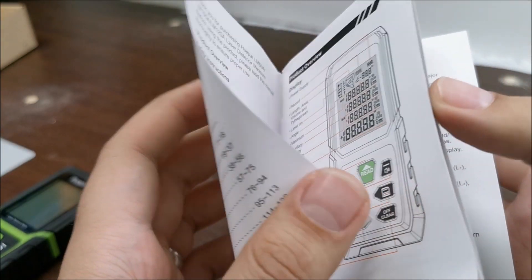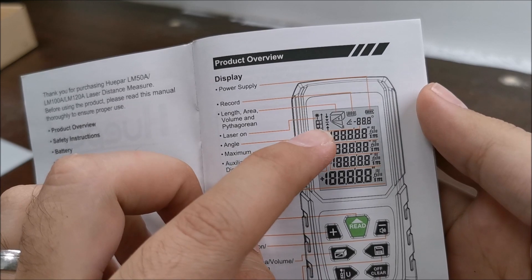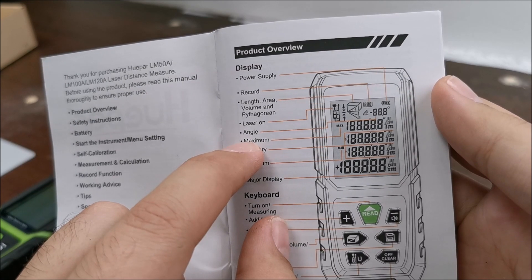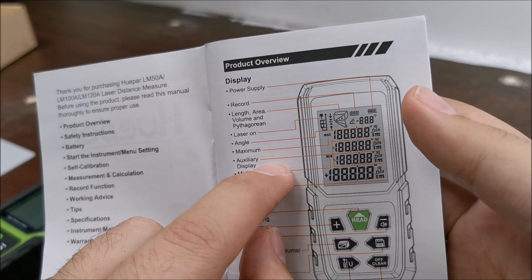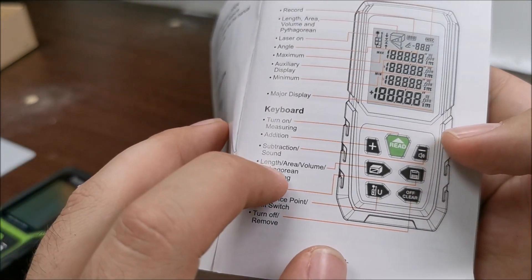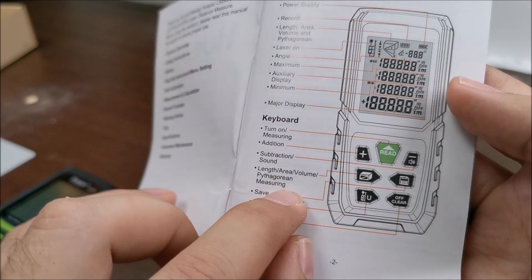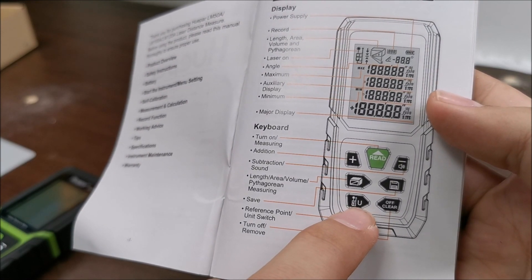Let me quickly show you the manual — feel free to pause anytime to read it. Here it explains what I already told you, and what has been saved and how many records. This is the main display, but it can also go into a mode showing maximum and minimum. And yes, this little guy can actually calculate areas, volumes, and Pythagorean measuring. You measure some sides and it calculates the others. We can also change the units by long pressing this button.